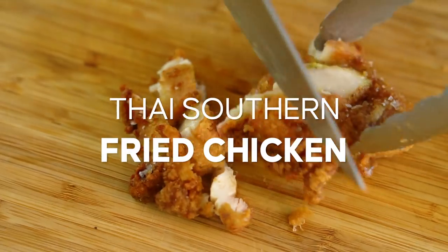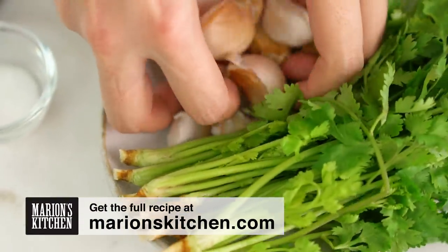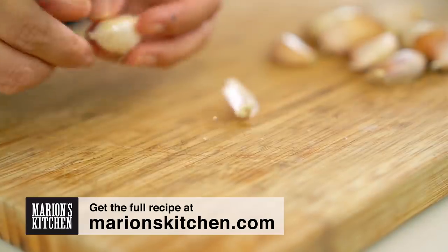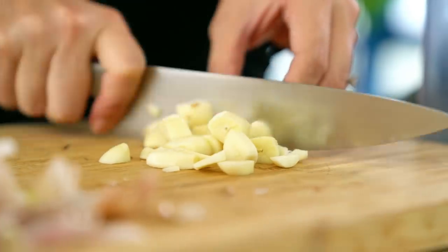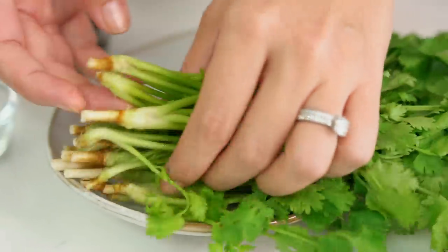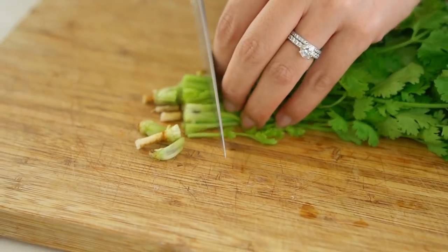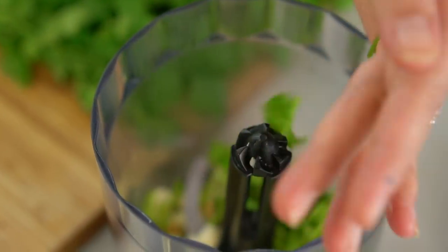Listen to the sound of that chicken, it's ridiculous! So there are a couple of secrets for getting this chicken super awesome. First one is the marinade. I'm going to start off with some garlic — just a rough chop on those. And now I want the coriander stems and root part because that holds a whole bunch of flavor. Save those coriander leaves for later.